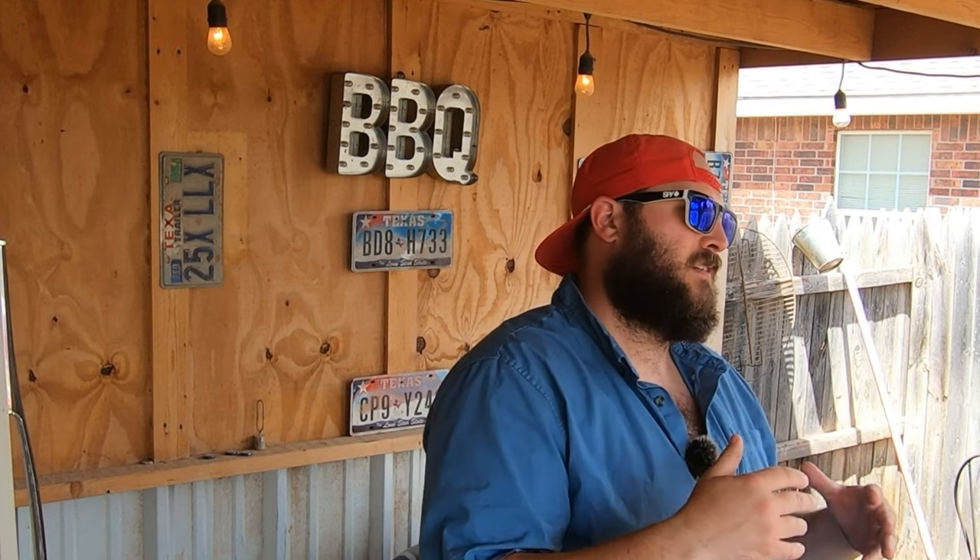Welcome back to another episode of Brisket Medic. Recently there's been an influx of questions online about how somebody can really perfect their brisket. They want to know why it isn't finishing as juicy and as tender as what they're used to eating in restaurants. They have the wrap down, they have the color down, they have the flavor down, but they just can't get that texture and juiciness. Today we're going to answer that question of how to ensure that perfect juicy tender bite in your brisket.